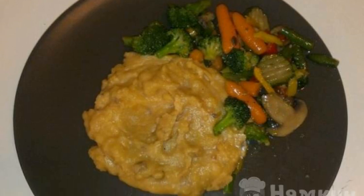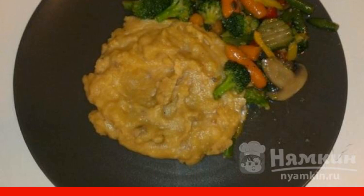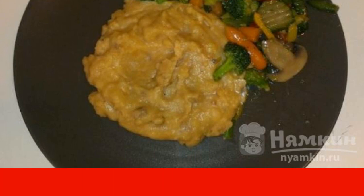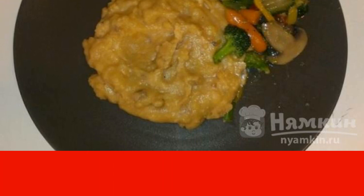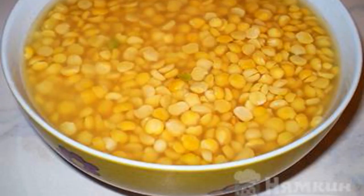A wonderful recipe for quick pea porridge with vegetables. The products retain their useful properties, and the porridge turns out delicious and satisfying. Soak the peas overnight and change the water several times.